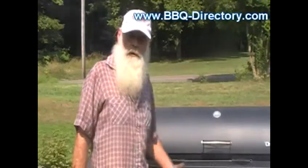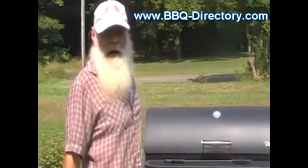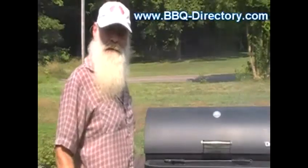This is Glenn at the barbecue directory, and today we're going to do ribs and corn on the cob. I've got the smoker going with some pecan, like I pretty well always do, and I've been building a fire for about an hour so it's just now down to coals.